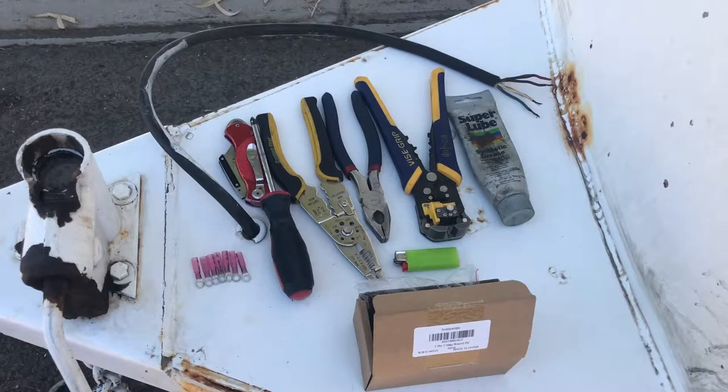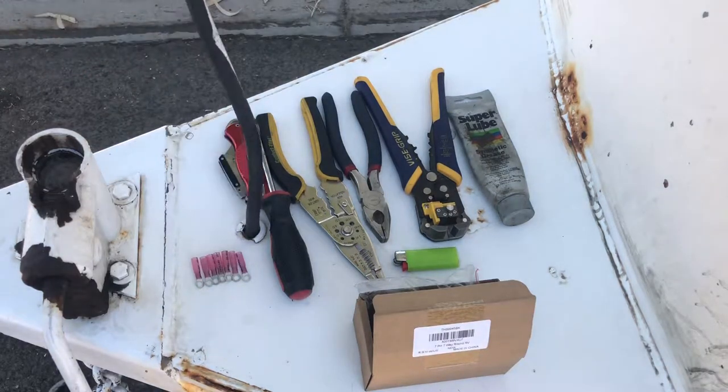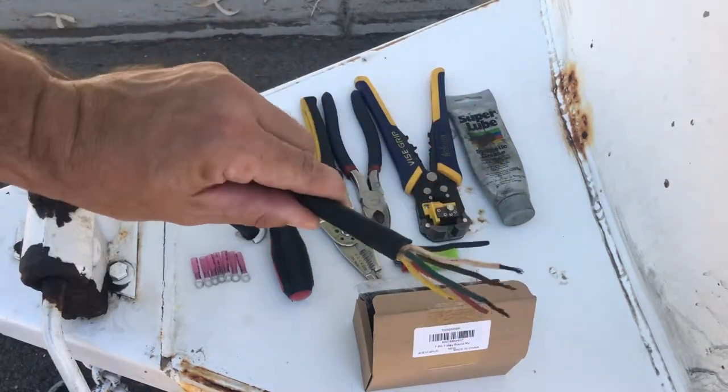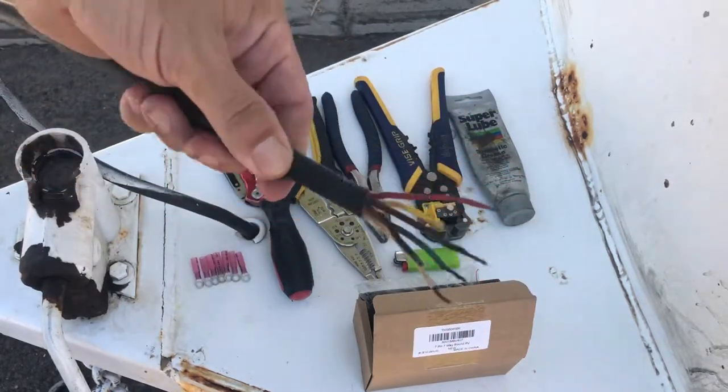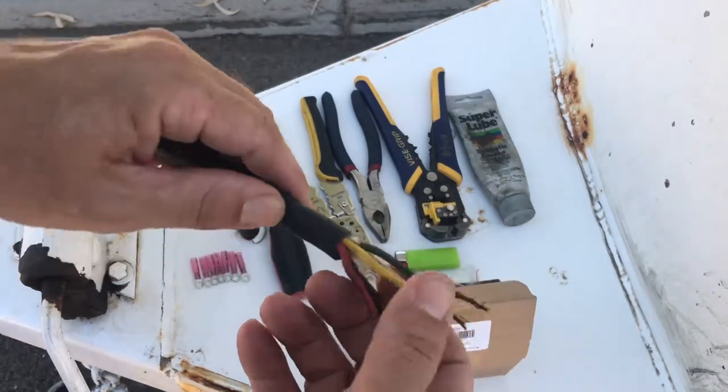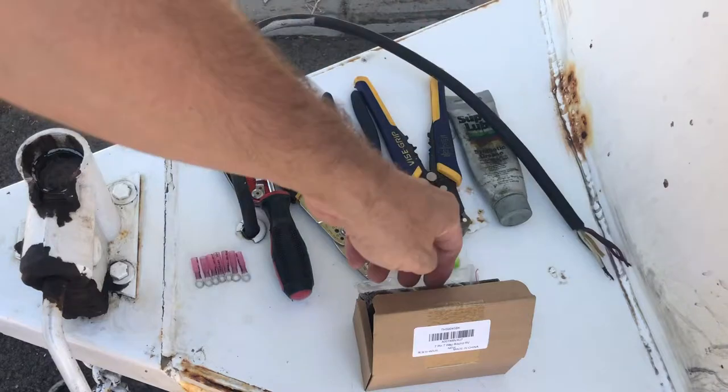All right, so a quick project for today. While driving, my wife accidentally ripped off our seven-pin connector — it's completely gone. This is the aftermath. Wires are all sorts of jacked up, so we're gonna have to go ahead and remedy the situation.